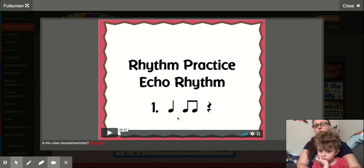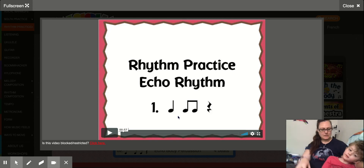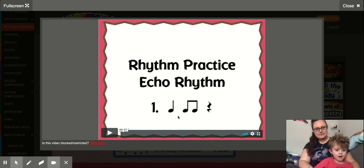This guy right here, that quarter note, he says ta. We take our hands and we touch our lap and we say ta. Touch your lap. Ready? Say it. Ta. Good. That's our ta.